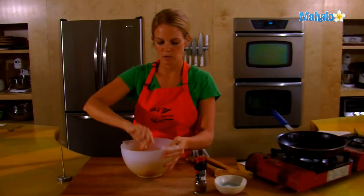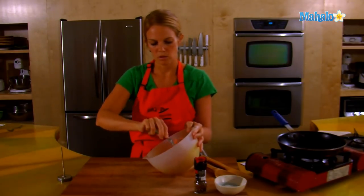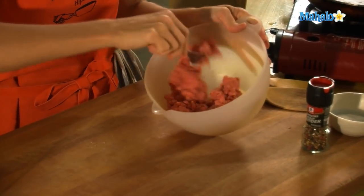Give it a good mix with a fork or with your hand. To keep the meat tender and the hamburger tender, you don't want to over-mix. So be gentle when you're mixing, and be gentle when you're creating a patty. Treat it tenderly.